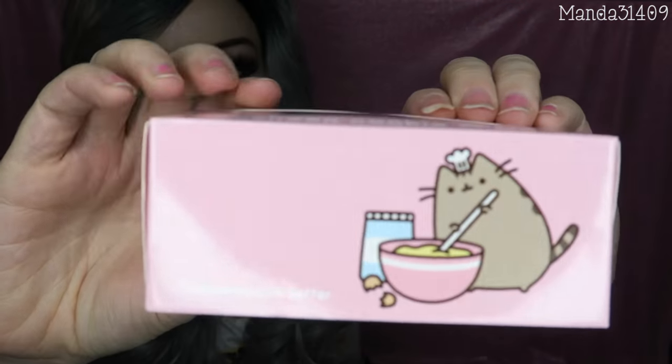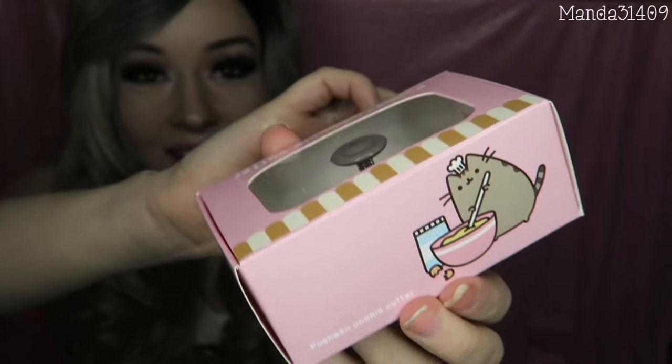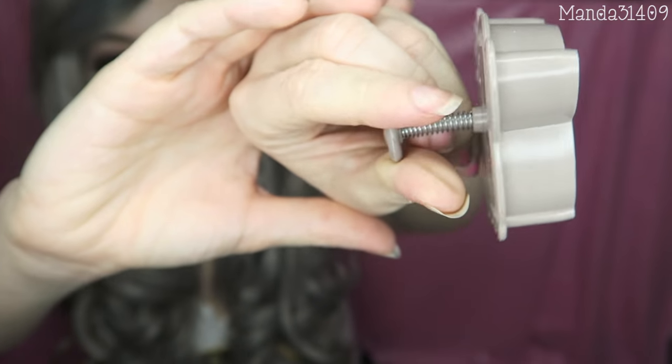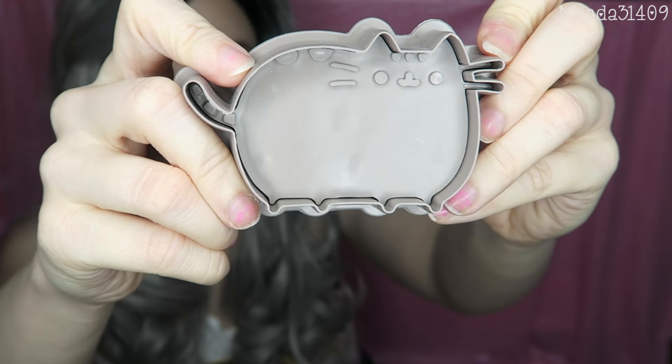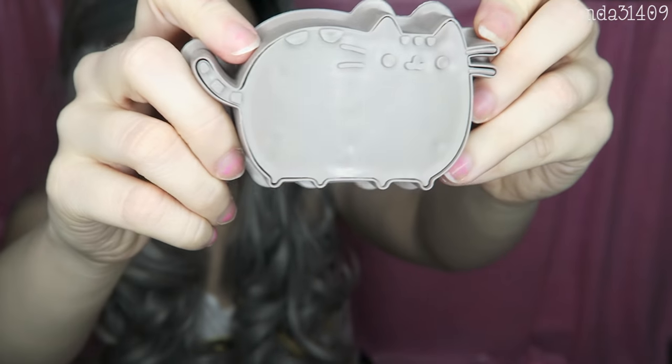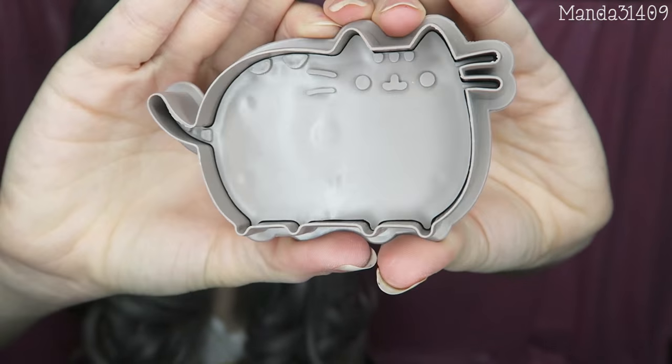Along the same lines of the baking items, there is a Pusheen cookie cutter. Take a second to admire this adorable packaging — it's all pink and cute and I'm just obsessed with it. There is the little cookie cutter and it has this little thing on the back of it where you push it down and it will make that little imprint of Pusheen on your cookie dough. It's so kawaii.